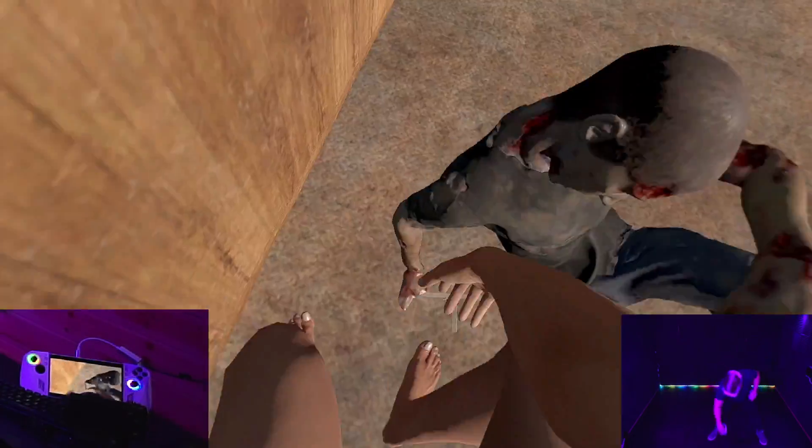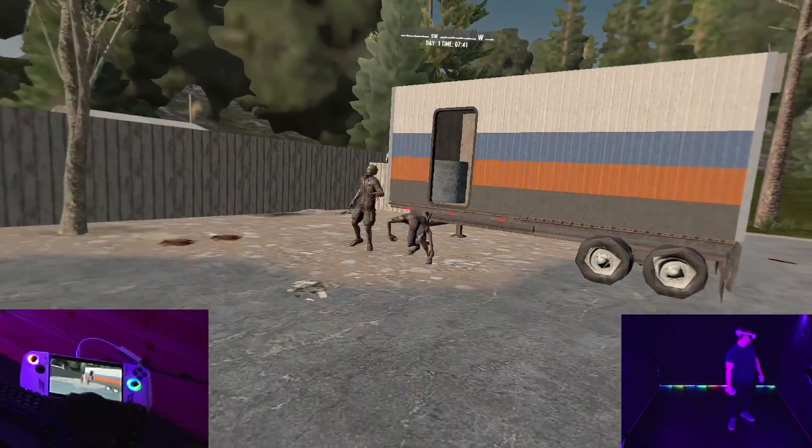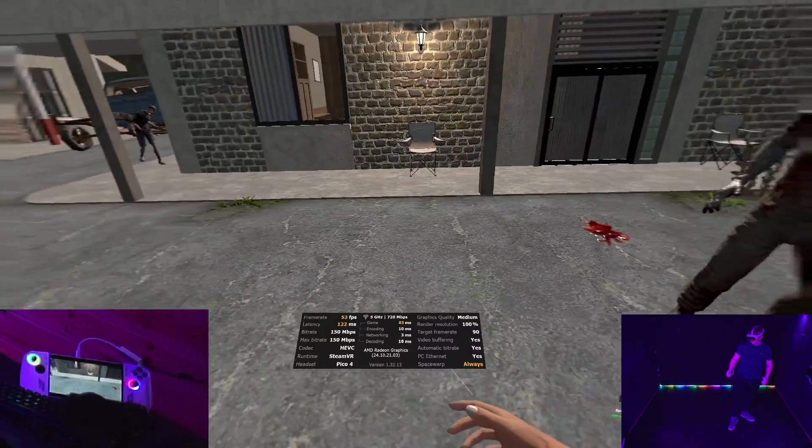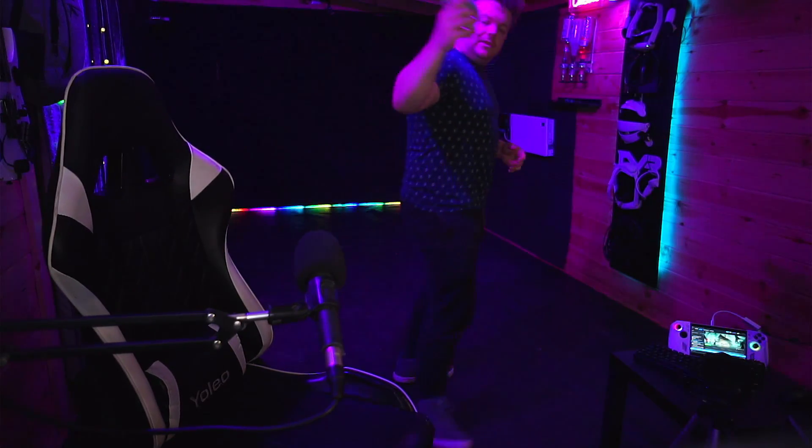This is a portable PC on battery mode playing VR at 2046 by 2046 per eye, and it's running. I'm probably going to die here. Let's get some more zombies on this. The little device that could. So yeah, if you want to play VR on your handheld PC, you can now — insane. We're now at 7% battery life and I've been playing for over an hour and a half.